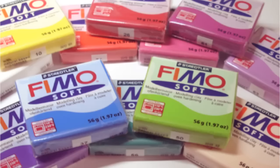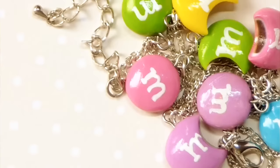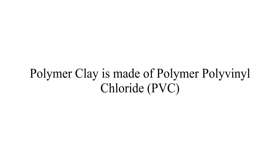Polymer clay is a colored oven-bake material that you can mold into everything you can think of. It is made of polyvinyl chloride mixed with plasticizers and color pigments.